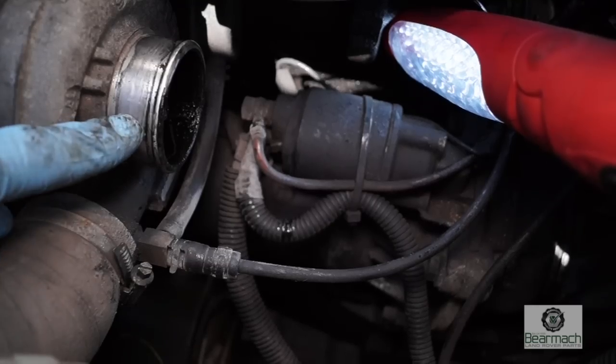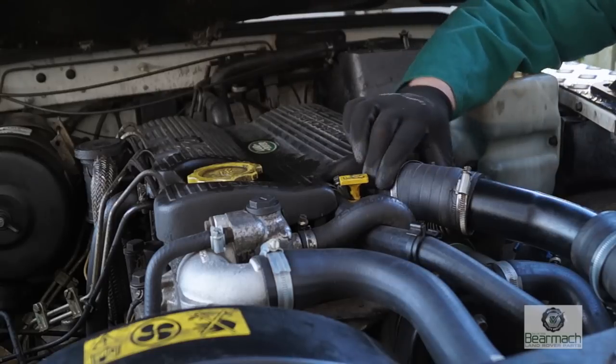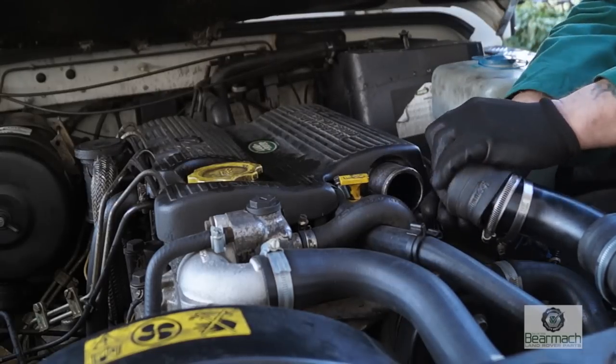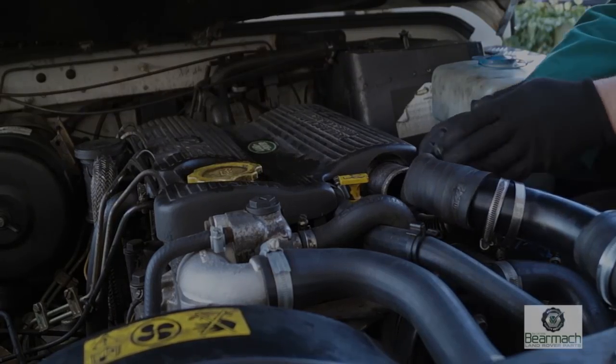Looking earlier, down here we have oil from the inlet track to the turbo, so we might have a breather problem here. This is something we're going to have to monitor over a period of time — take the top hoses off and just check to see how much oil is in there. If it increases, then we're going to have to look a little bit further.